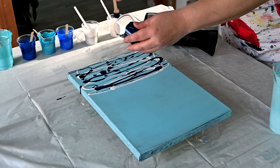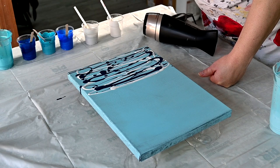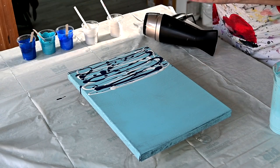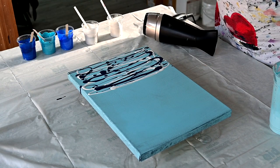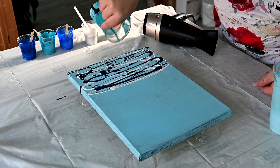I definitely have a big problem with dutch pours, so I have to practice. And I will practice with you again today.